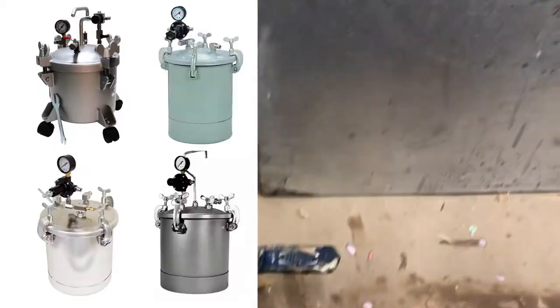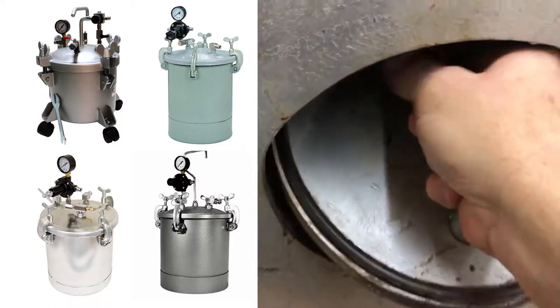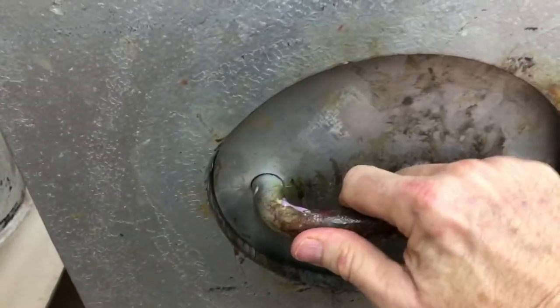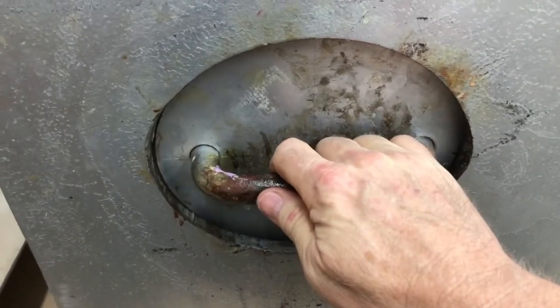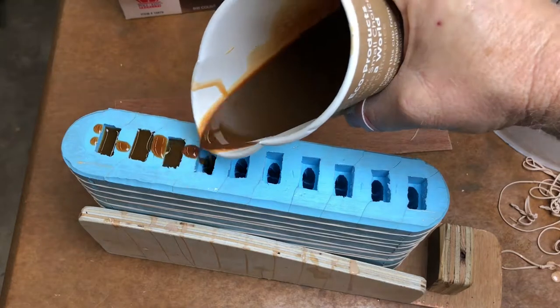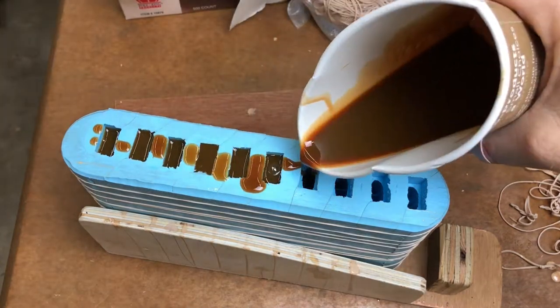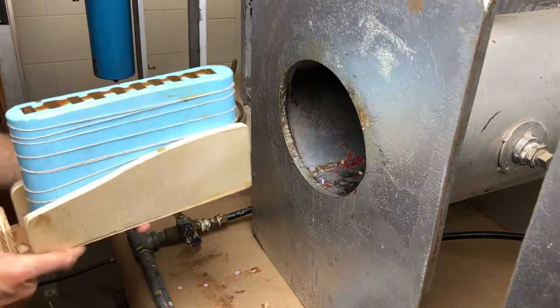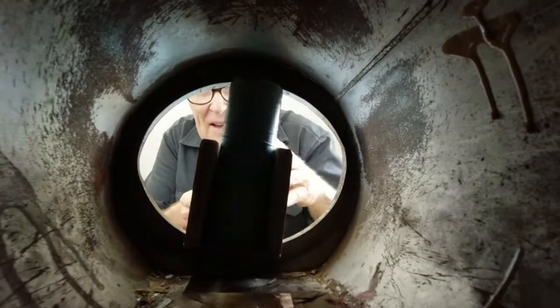Unlike most of the tanks you see on the market, the genius of our tanks is that it's the pressure inside the tank that holds the door closed, so you don't have to fiddle with all those bolts. We mix the urethane resin and pour it into the silicone rubber mold, and once the cavities are all full, it goes into the chamber where all bubbles go to die.